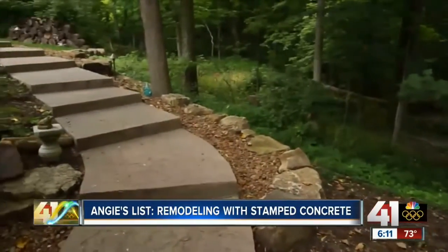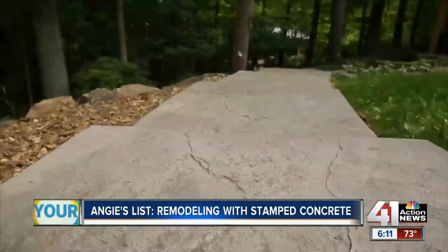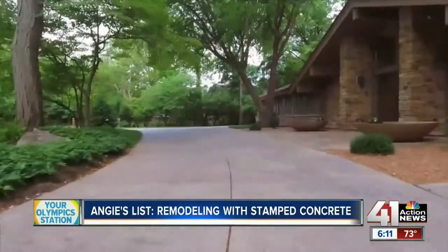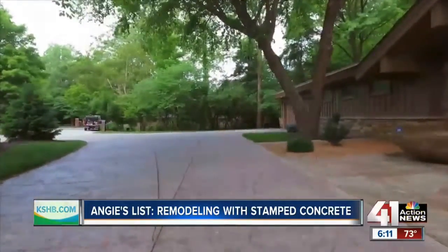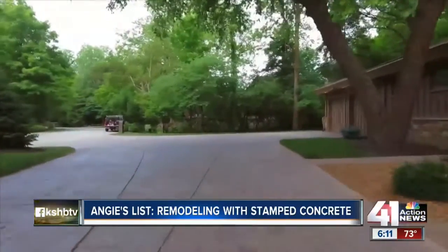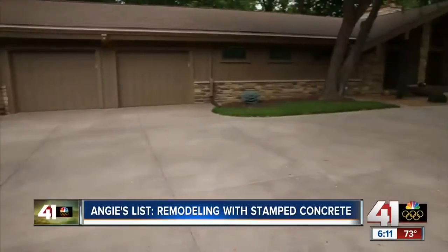Maybe the best thing about stamped concrete is the wide variety of colors and patterns you can use. The options are endless, so when it comes to picking, it's best if a customer can get online, take a look around, see what they like, see what's going to match their house or the setting, and then from there the contractor can guide them through the process.